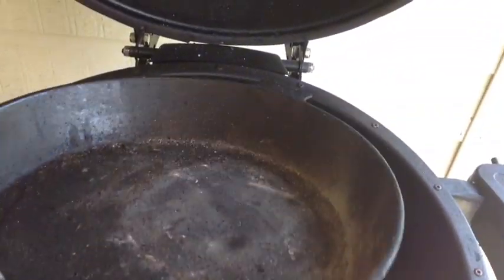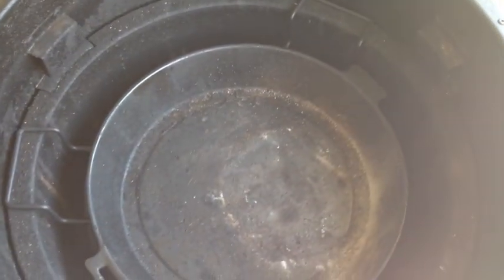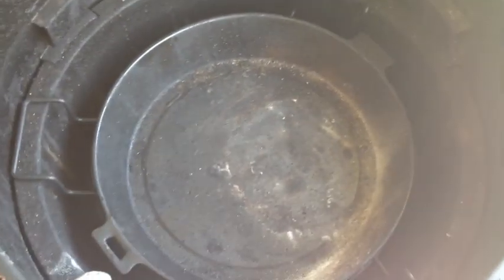Here's the diffuser tray — this is the kit that comes with it. It just sits right in there and you can put water, juice, beer, or anything else in there, or wrap it in foil, or leave it alone. That's your diffuser kit.